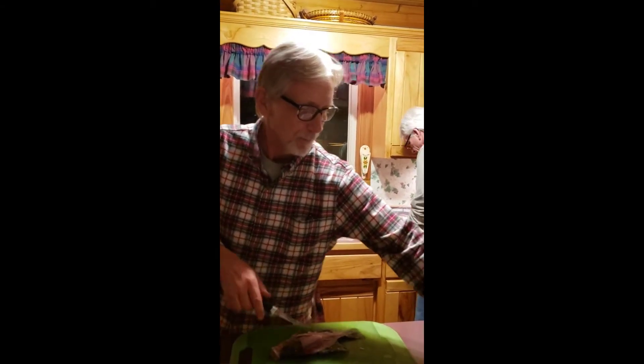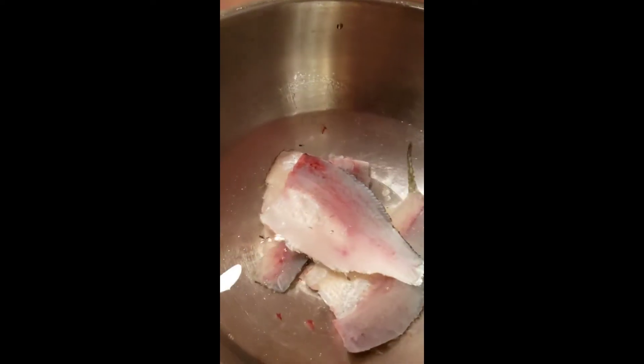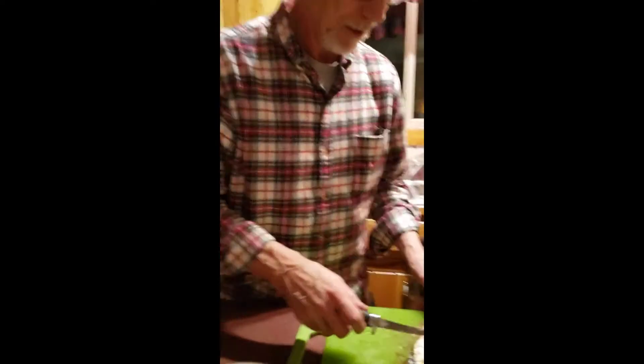Some people scale them — they'll take a spoon or a scaler and work backwards and pull these scales up.